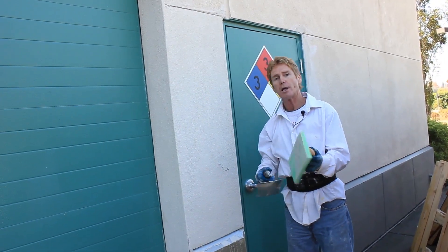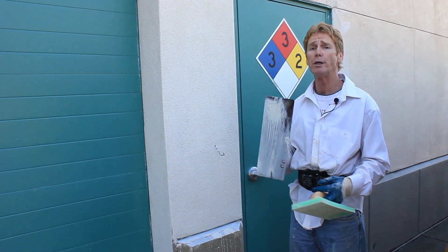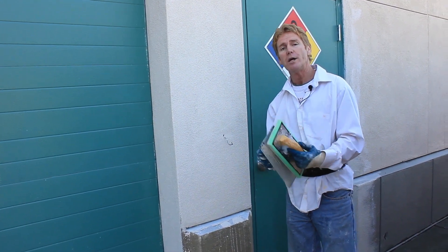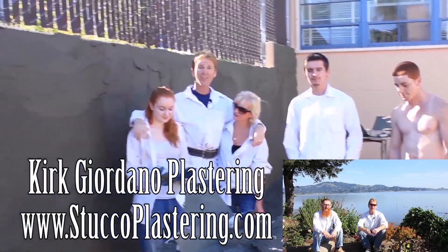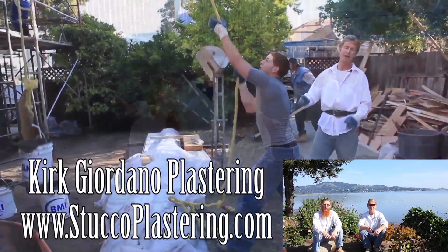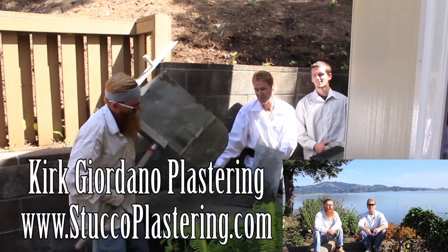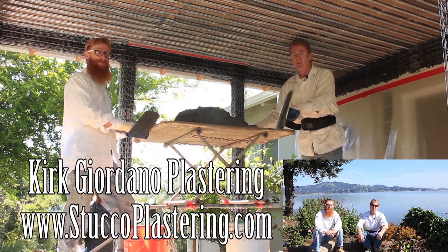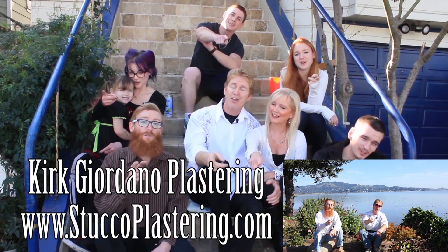We're going to finish up here. With this particular material, you can do three coats in a day if you know what you're doing. If you don't, don't even buy this material and try to do this — it's taken me years to learn how to do all this stuff. My name is Kirk, Jason on the camera as usual. We thank you for watching and we'll see you on the next one. If you guys like this video, please click the like button down below, and if you enjoy what we do, subscribe to our channel so we can keep making these videos for you. From the entire Giordano family, we'll see you on the next one.